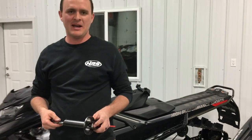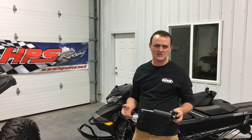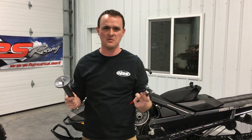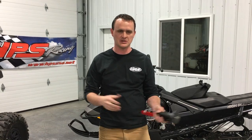Not only has IBEX created a really handy tool, but they've really thought about the customer as well. You can take it apart. It's lightweight. It's compact. You can put it in your backpack, put it in the toolbox, and take it wherever you go. It's a must-have for any rider.